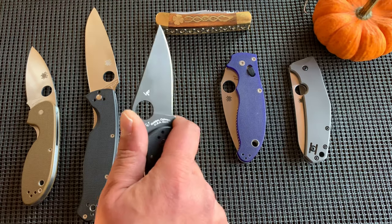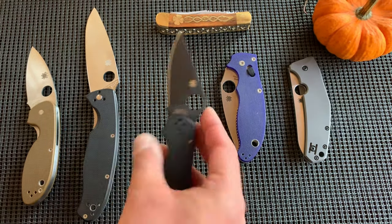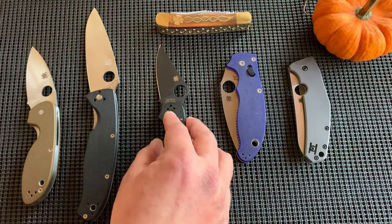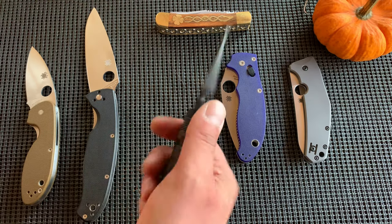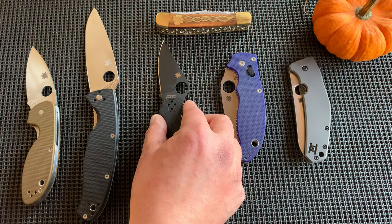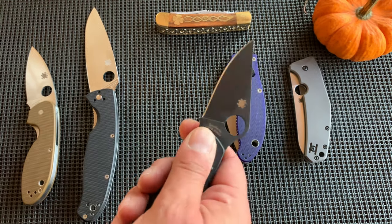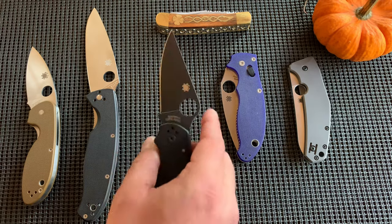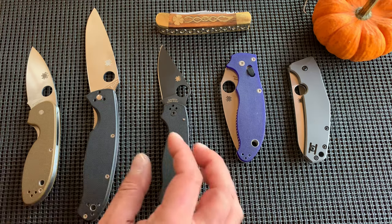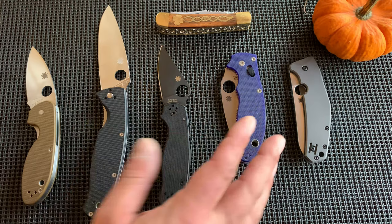I have the Para 3 and the S30V is working fine — the blade is still there. Especially with the number of knives I have, I can rotate through and I'm not using it constantly. But for people who have maybe one knife as their EDC work knife and everything, that's understandable why you'd want something like Maxamet — you don't have to sharpen it as much. We're not talking about corrosion, but that's another thing.